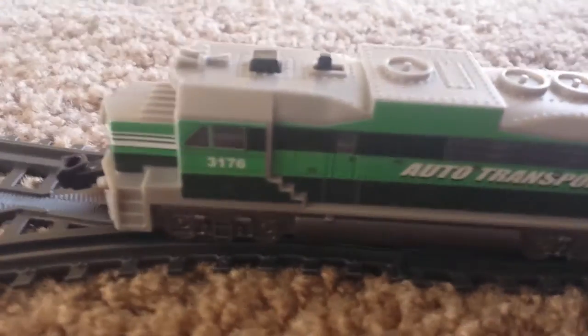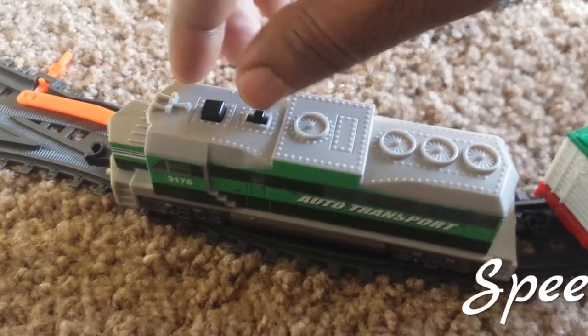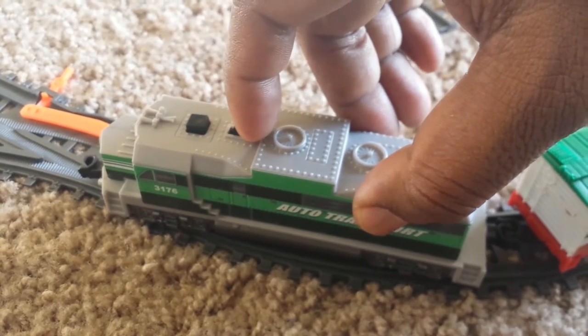This is the actual locomotive. The auto transport has two speed operations — one is a low speed and the next one is a faster speed. This is how the switch operates for the control of the speed.